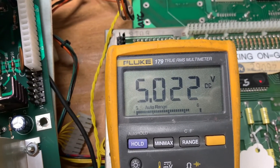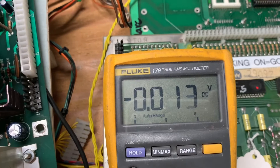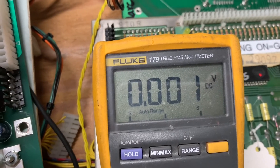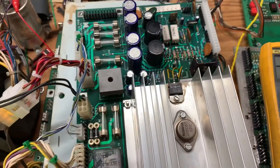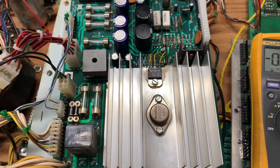A few more voltages to test over here — testing the 5 volts on this header. There it is. So this power supply, along with the PPP board that came in for repair, are heading back to the client. Thank you so much for sending it in.